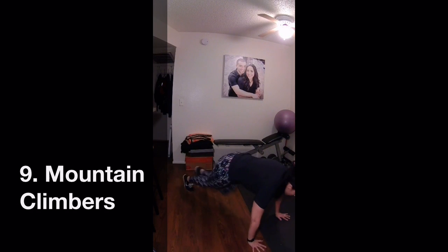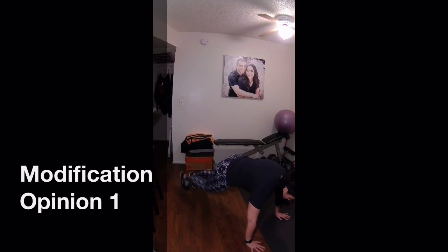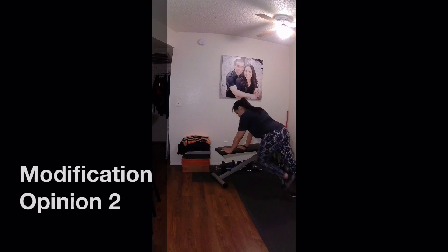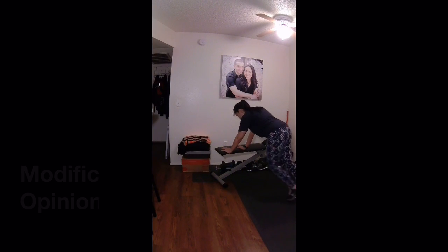Next are mountain climbers. Push really hard here — you're almost at the end. To modify this one, you can just tap your toes on the ground or go very slow. Another option would be to use something to put your hands on, like the bench that I use here, and keep pushing.